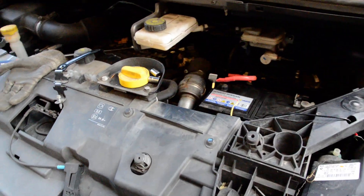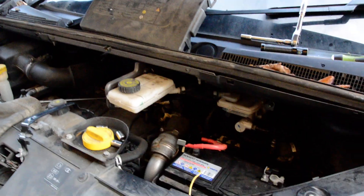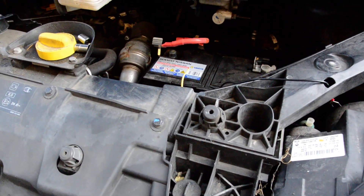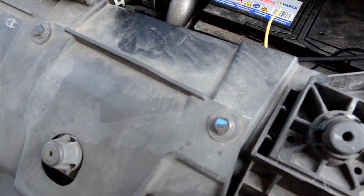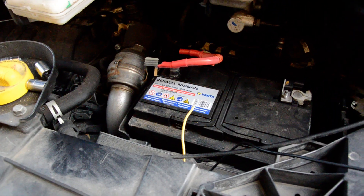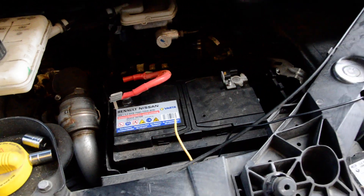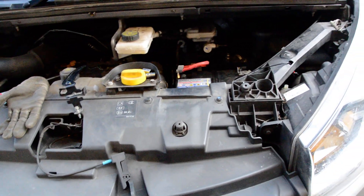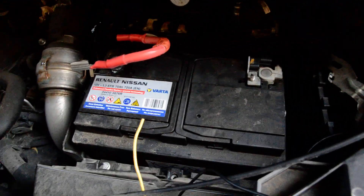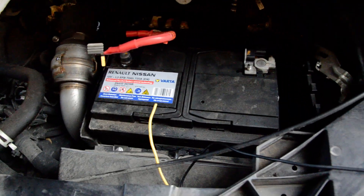Hello everyone. I'm doing this on a bit of a quick one. I haven't got the mic on. GoPro is elsewhere as well, so bear with the camera skills. Renault Traffic, 65 plate. I couldn't find a video about this on the internet and I found it a little bit stupid myself.